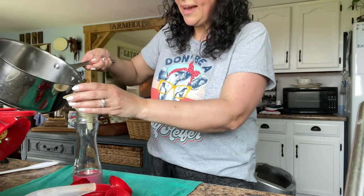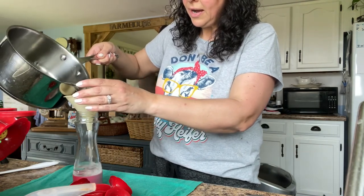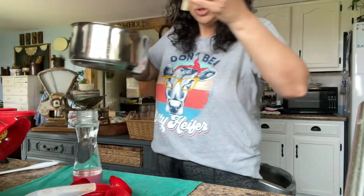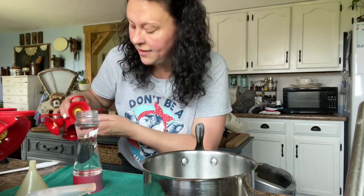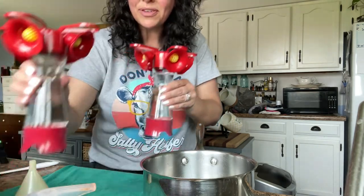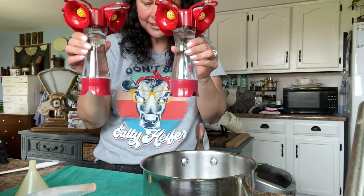If you have leftover hummingbird solution or juice, you can put it in a jar and stick it in your fridge and it will be good for up to a week. And if you have hummingbirds eating it, it won't last a week! There you go — we have both of our feeders cleaned and filled. Let's go take them outside and hang them up.